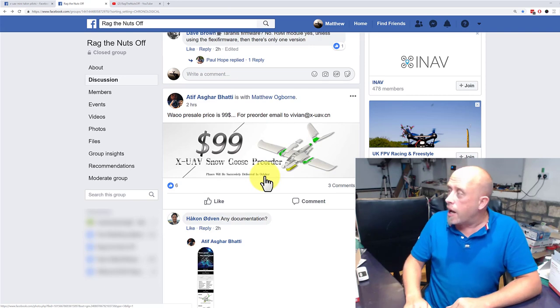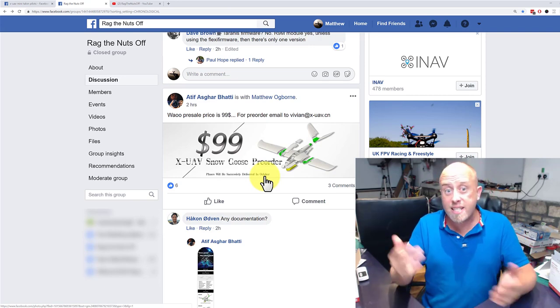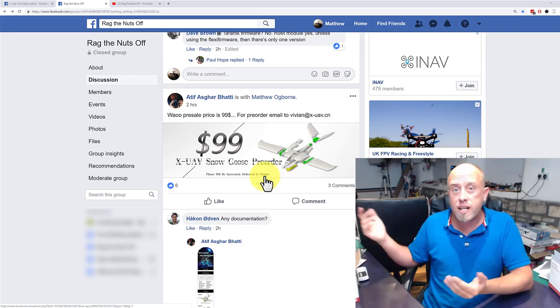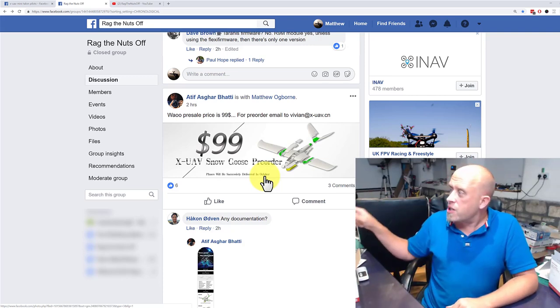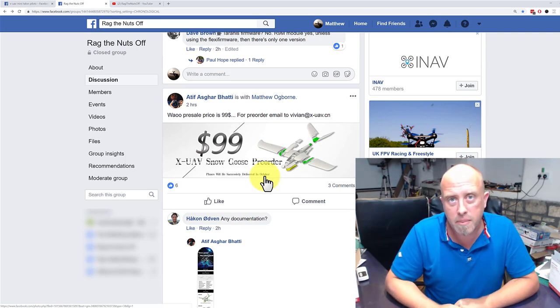It'll be worthy of a video, and it'll be the backup for my XUAV Clouds. It's half the price of what I spent on the Clouds — the XUAV Clouds had a ticket price of $189.99 when it first came out.